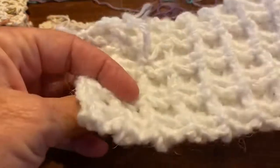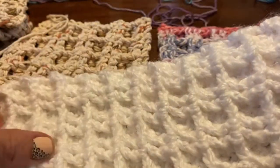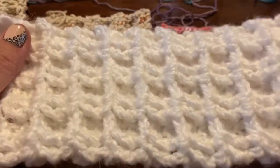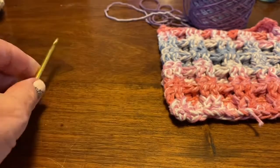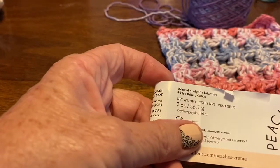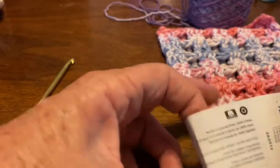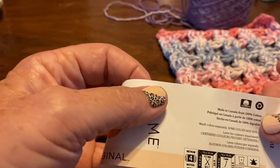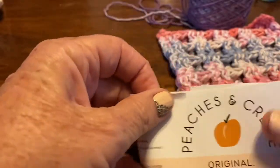I believe that's the back side — this is the front side. You can see how pretty that stitch is. This is only one strand and it is an alpaca blend, so we couldn't use this as a trivet because it does not have any cotton in it. I have a 5.0 millimeter hook, and this is a two ounce weight worsted four ply. It does say 100% cotton right there. This is called Peaches and Cream — you find it at your local Walmart.